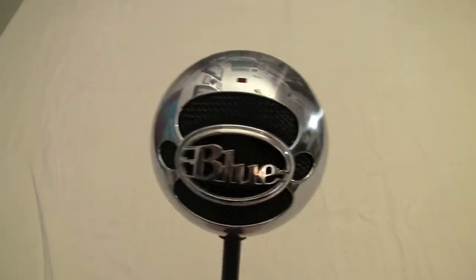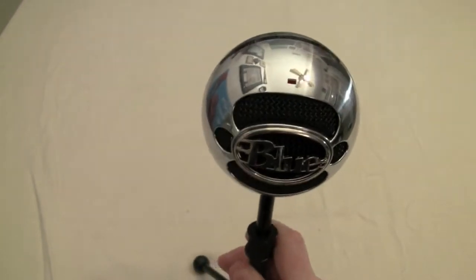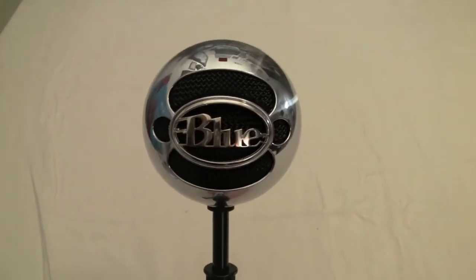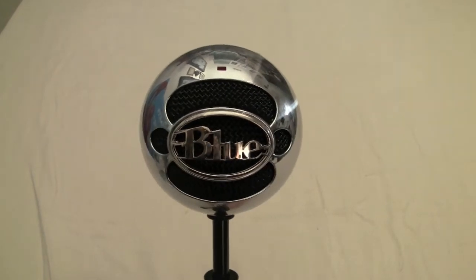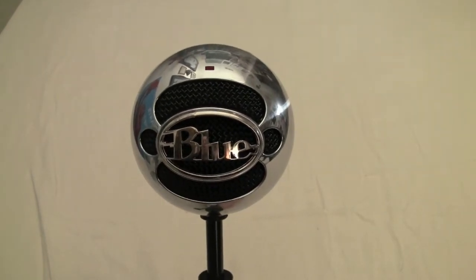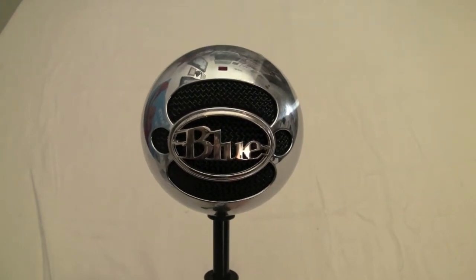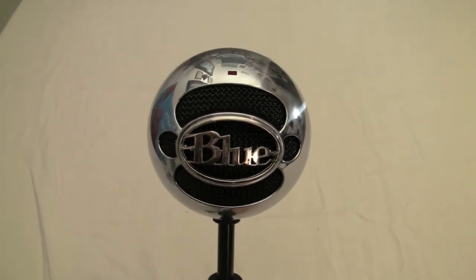The Snowball microphone from Blue Microphones is just a gorgeous microphone. We've changed to this microphone on all our Stickam shows and I think the audio quality really shows. If you're interested in checking out the Snowball from Blue Microphone, go to their website at www.bluemic.com.